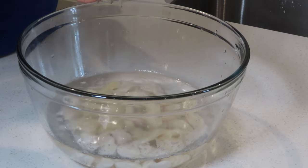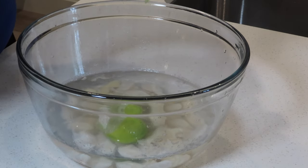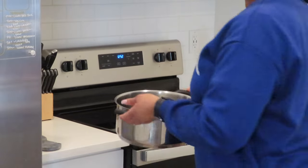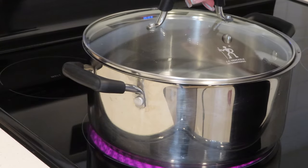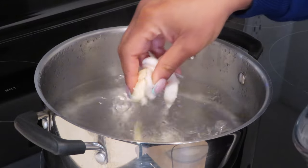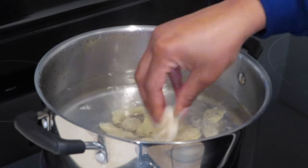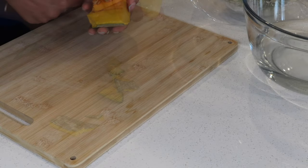I'm going to add water to the pot and allow that to come to a boil. Now that the water has come to a boil, I'm going to add the conch. The conch does take a longer time to cook, so I'm adding it before all the other ingredients.